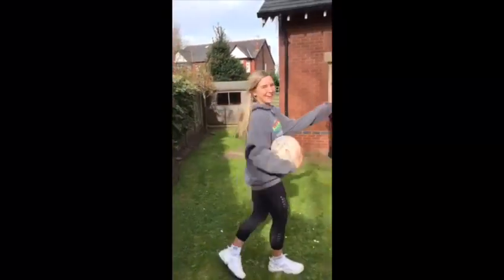Hi guys, so today I'm going to be showing you some netball drills you can be doing during self-isolation. For the first drill, all you need is a ball and a wall.